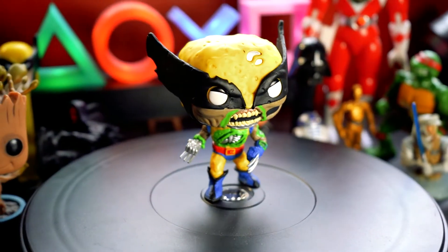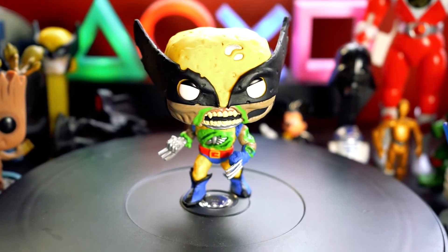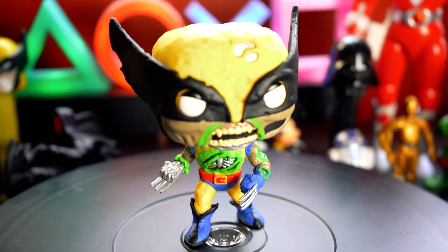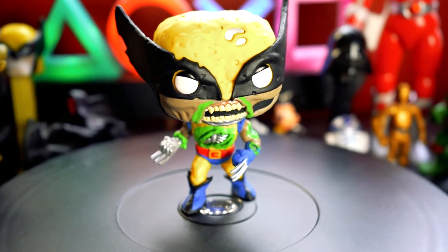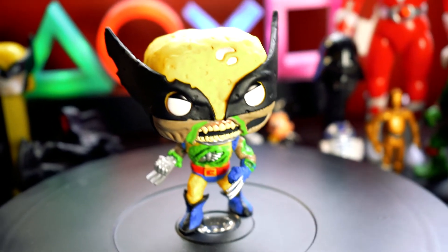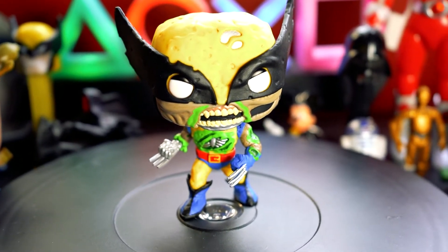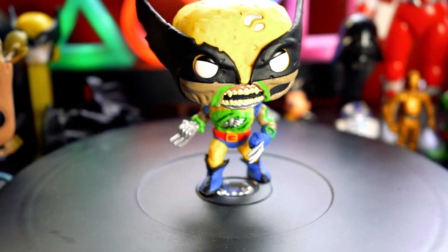And here we have the Mighty Wolverine, and he looks fantastic. Let's get a little closer in. We can see at the top some of the exoskeleton actually showing — from the chest and even a bit of the head. The mask looks like it's almost sort of, you know, been through the ringer — it's been worn in quite a crazy way.